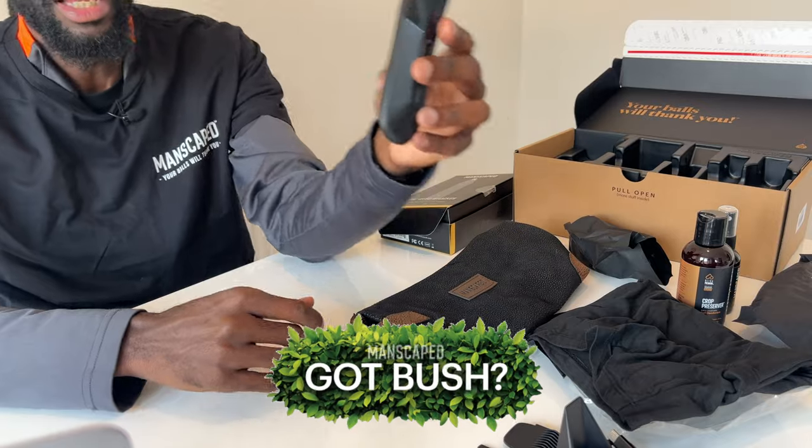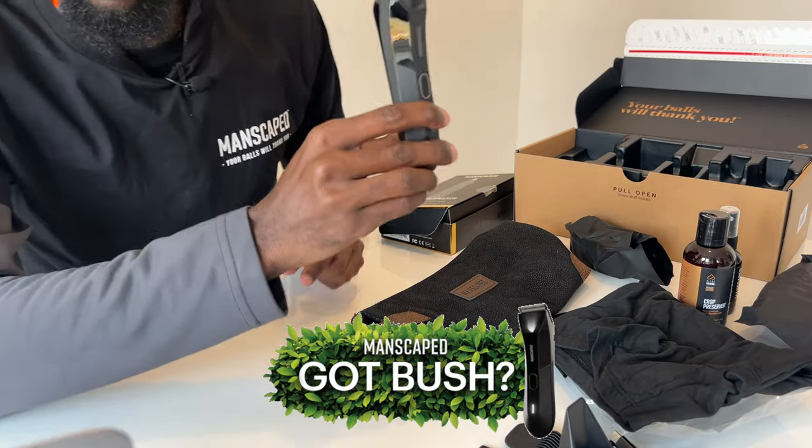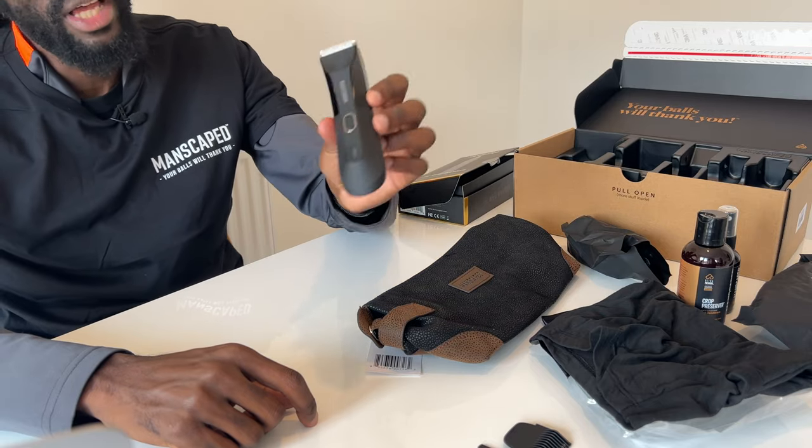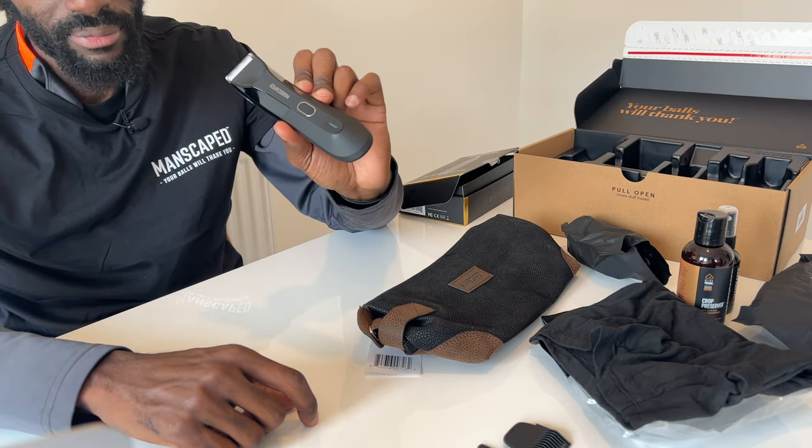Dare I say the greatest ball trimmer ever — maybe. Their fourth generation trimmer features a cutting-edge ceramic blade to reduce grooming accidents. The Lawnmower 4.0 is waterproof and also has a 4K LED spotlight that you will need for a more precise shave, as you can see.